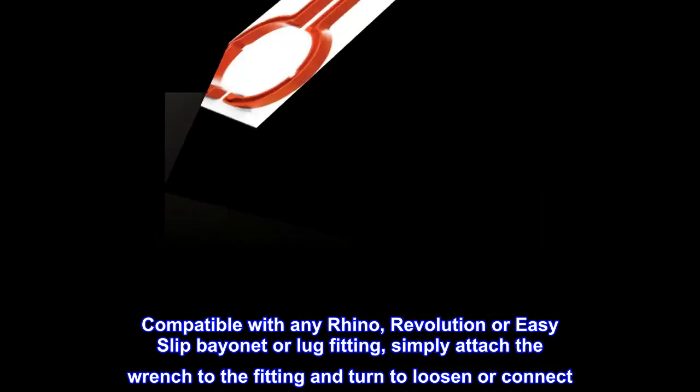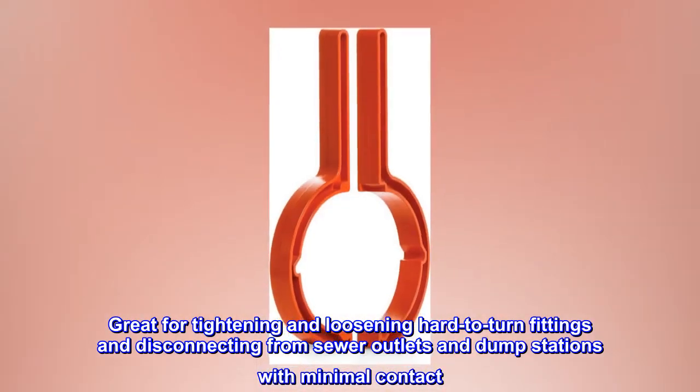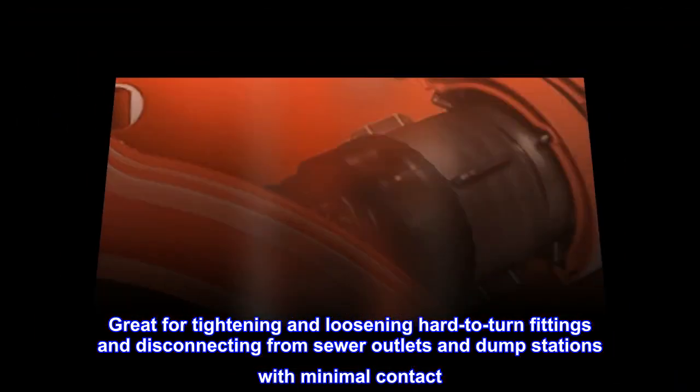turn to loosen or connect. Great for tightening and loosening hard-to-turn fittings and disconnecting from sewer outlets and dump stations with minimal contact.